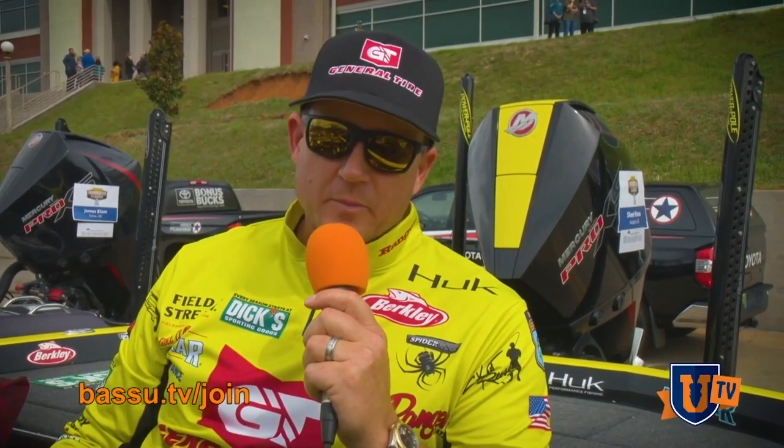It's Mike Iaconelli. This is Bass U TV. Here's what's awesome about Bass U TV: you get the top instructors and real tools that help you catch more fish consistently. That's why you want to check out Bass U TV. Join the Bass U family. Welcome to Bass U TV.